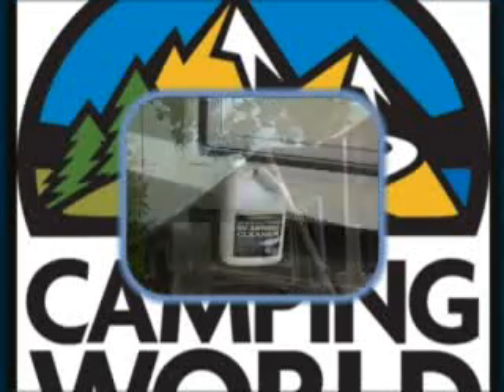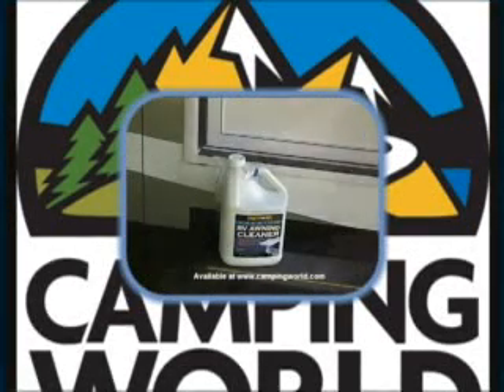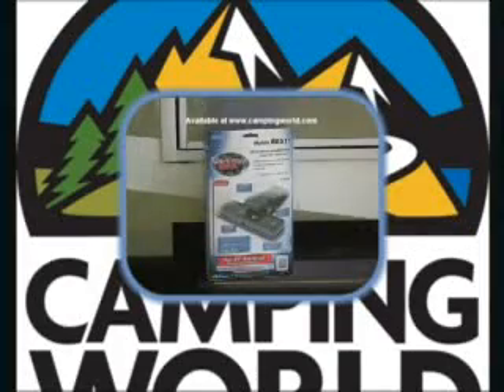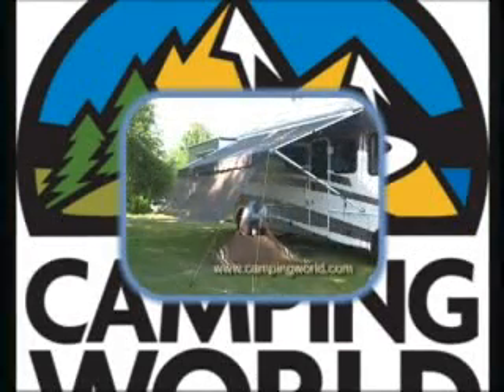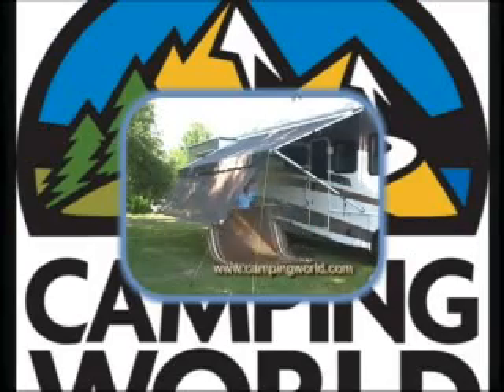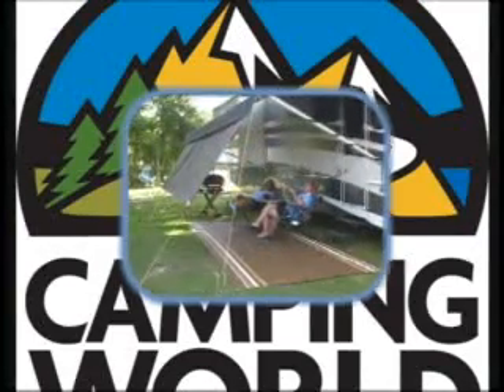Today we will be discussing some tips and tricks to assist you with better understanding and caring for your RV awnings. We will also be demonstrating some products that can help you accessorize and fully enjoy your RV awnings. All of these products are available at www.campingworld.com. Sit back, relax, and enjoy the video tip.